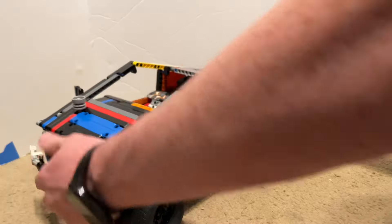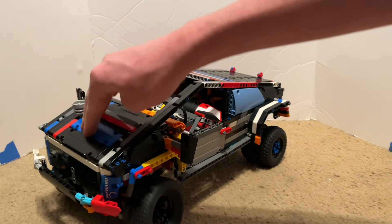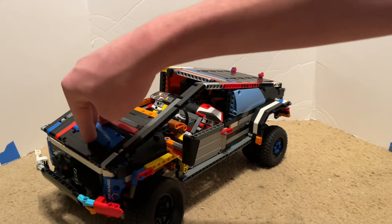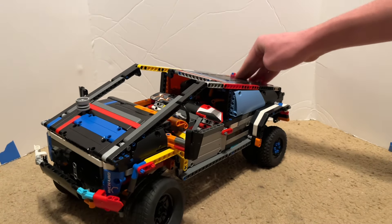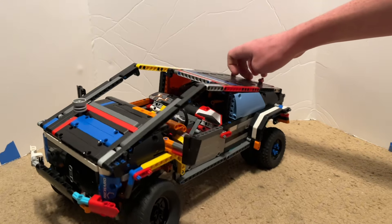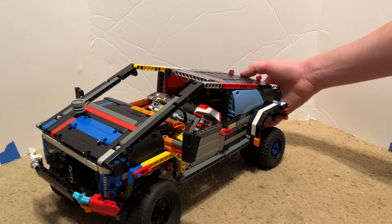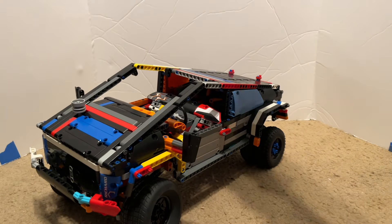That is cool. Now with that in there, I can show you the suspension and how well it works. Up front, it's a little stiff because of that engine, but out back the suspension isn't very stiff at all, which is a surprise because I'm using the stiff springs specifically.